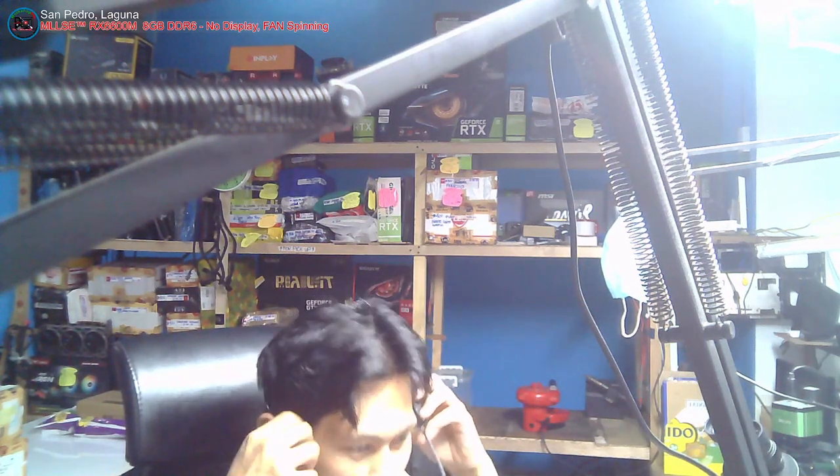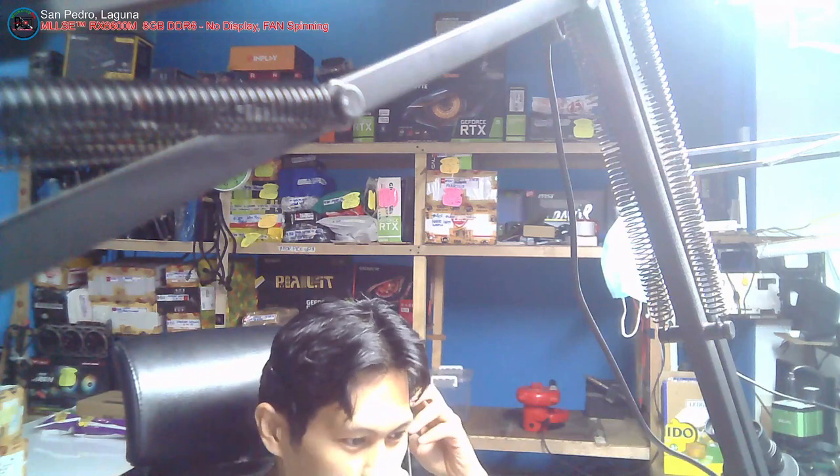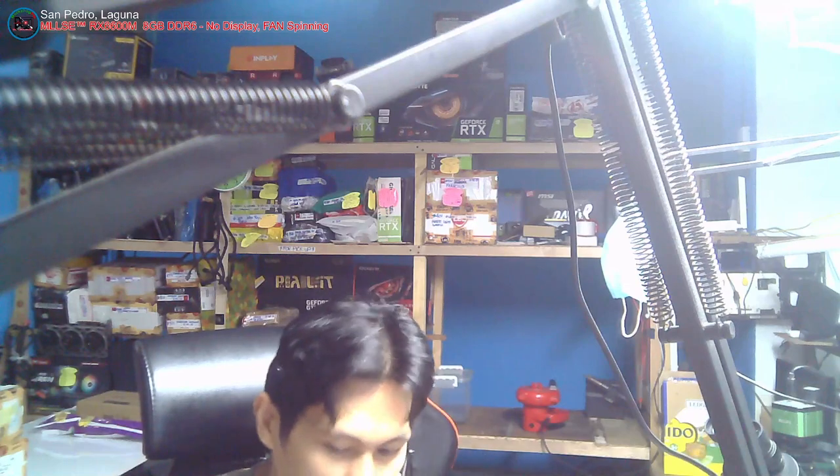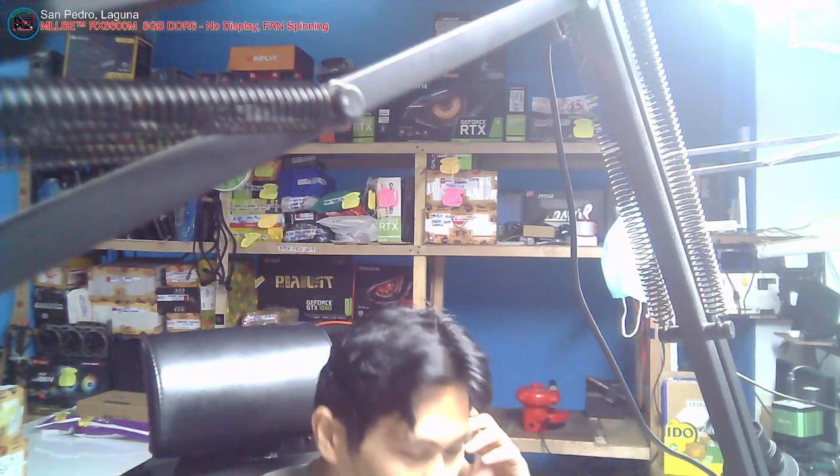Sorry guys. Nakaw pala yung ating mic. Good morning po sa ating lahat. Magandang araw po. Welcome sa Video Card Repair Workshop Fix. Mayroon tayo ditong i-re-refer - bagong modelo lang po ito.